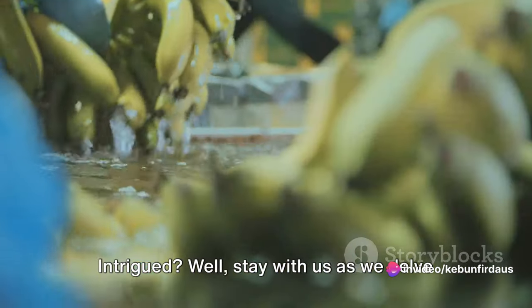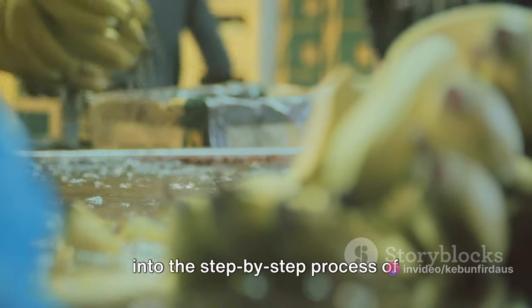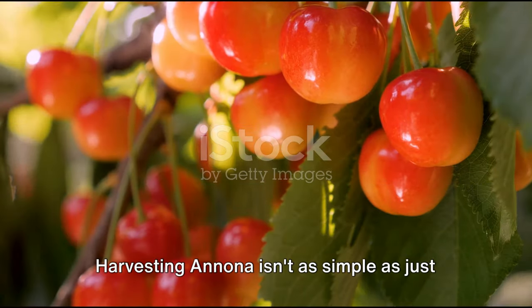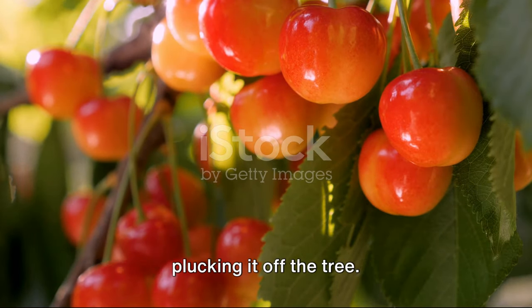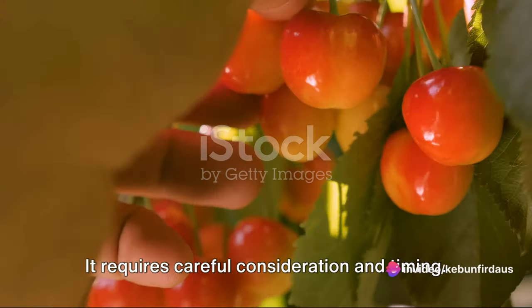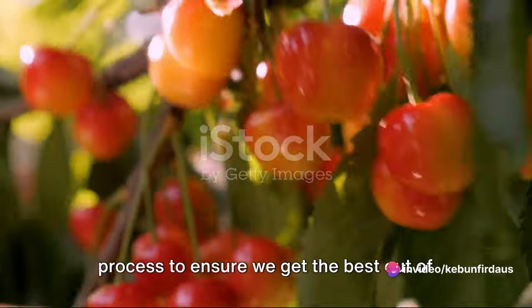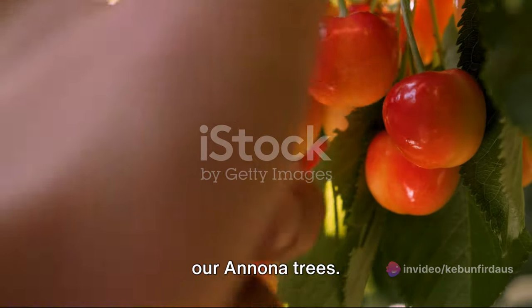Intrigued? Well, stay with us as we delve into the step-by-step process of harvesting Anuna and selling it in the market. Harvesting Anuna isn't as simple as just plucking it off the tree — it requires careful consideration and timing. So let's delve into the step-by-step process to ensure we get the best out of our Anuna trees.